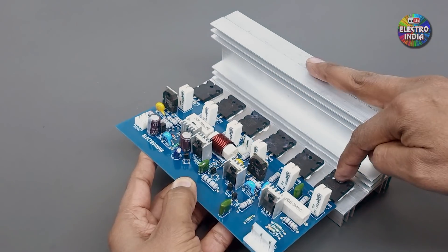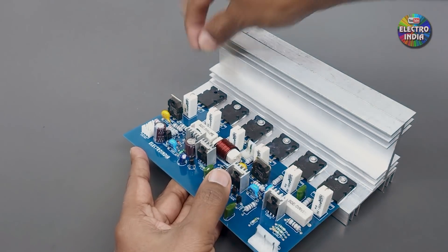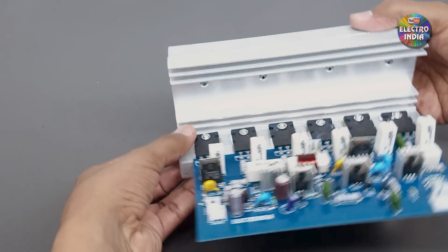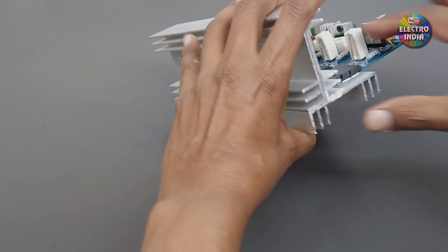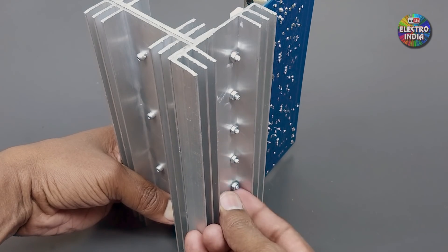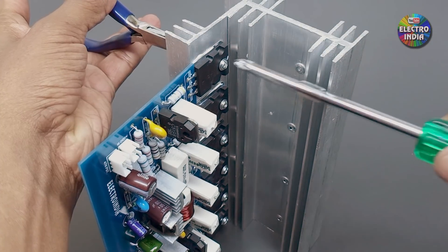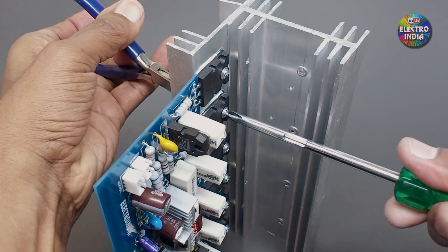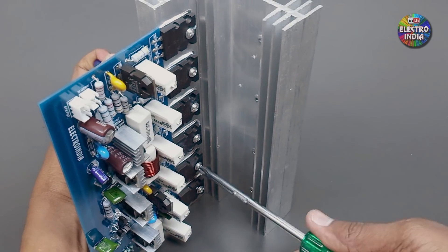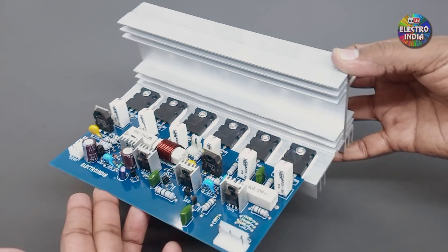Now we will attach the heatsink using screws and nuts — insert the bolt through the hole. Apply thermal compound on the transistors, attach the mica sheet and apply compound again, then screw everything together. Now we are ready — the 300W amplifier board setup is complete.